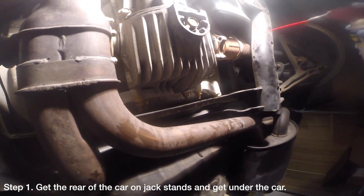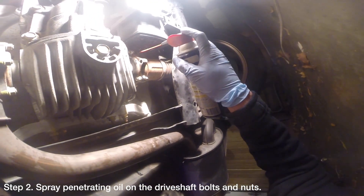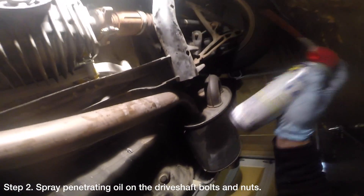The first thing you want to do is get the rear of the car on jack stands and climb under the car. Next, you want to spray some penetrating oil on the drive shaft nuts and bolts.